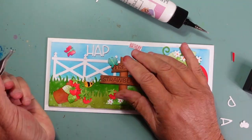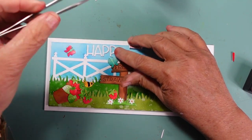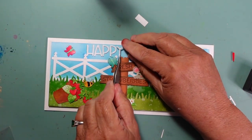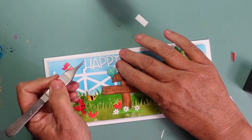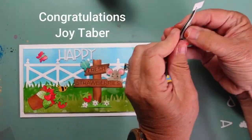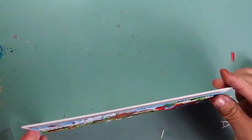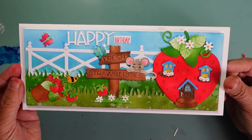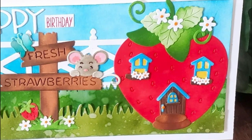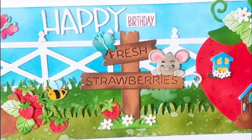I am giving away the Strawberries and Mouse die set. All you need to do to enter is leave a comment, like the video, and make sure you're a subscriber. The winner of my last video who won the Honeybee die set is Joy Tabber — I'll have Mary Marsh's information linked in the description box. Just send her an email to let her know you won. Here's a look at my finished card. Thank you so much for joining me, and until next time I hope you have a fabulous day.